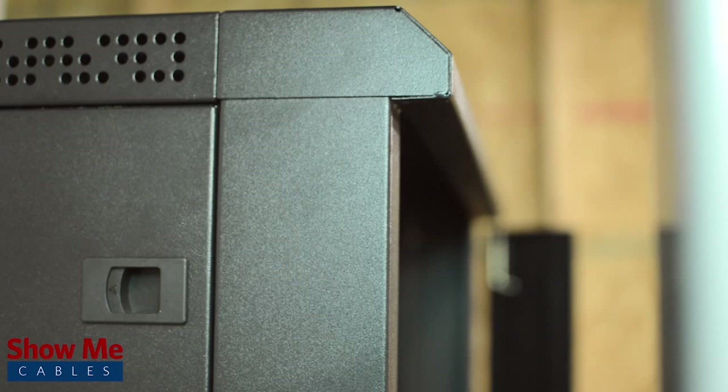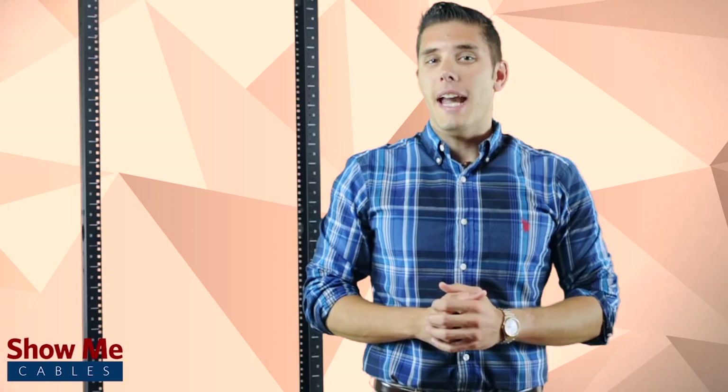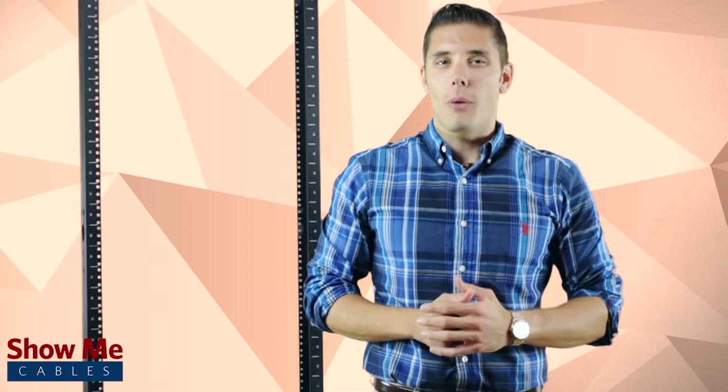Our wall mount cabinet will allow you to organize your data closet in no time at all. For all of your data rack and accessory needs, choose Show Me Cables.